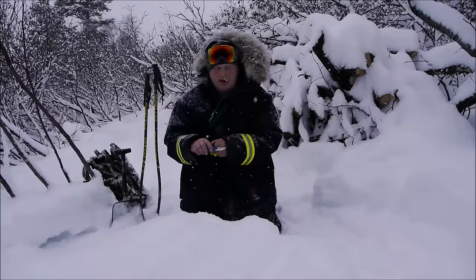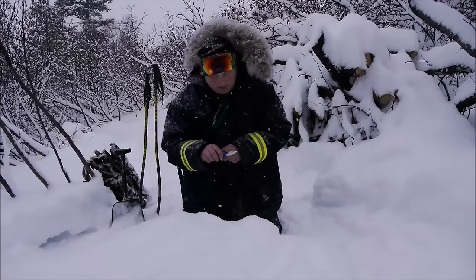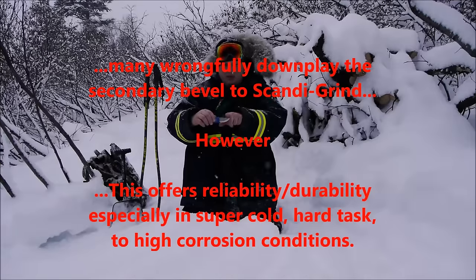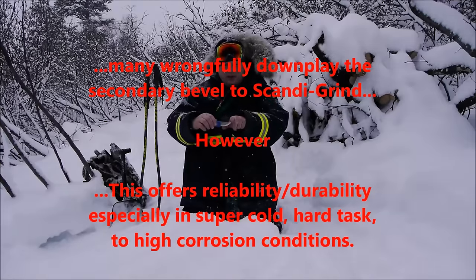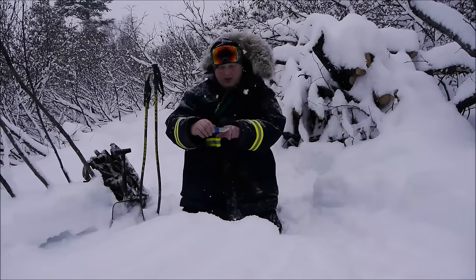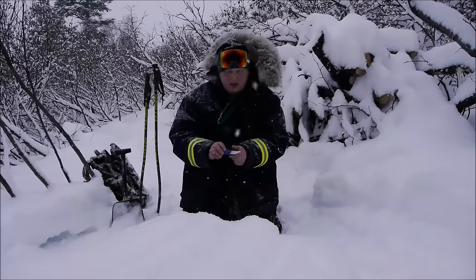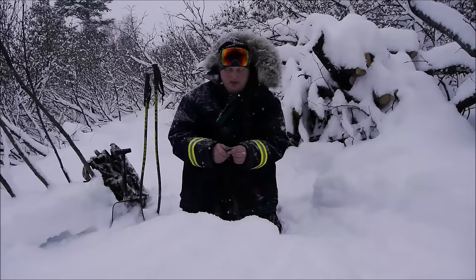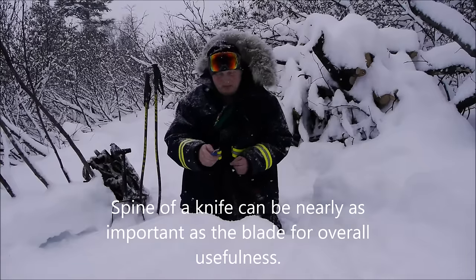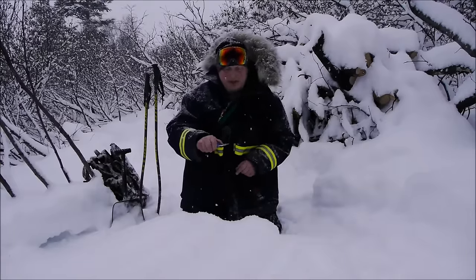Then we start with a shallow Scandi grind — a fairly durable shallow Scandi grind. The blade is clipped just a little bit at the tip, not drastically, which I think helps with ergonomics, penetration, and cutting. We also have a very sharp, flat 90-degree spine, which is very useful for scrapings and possibly striking a fire steel.